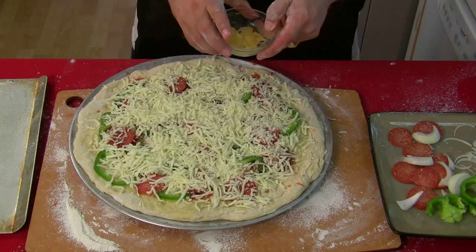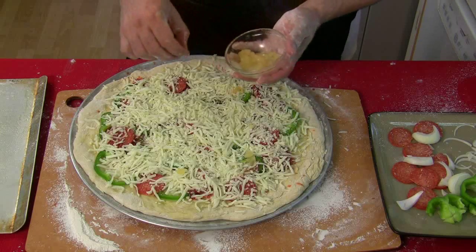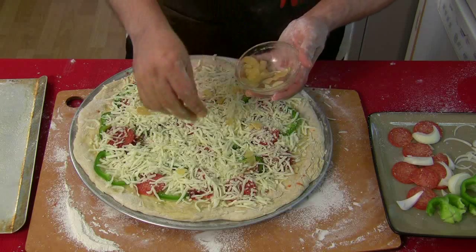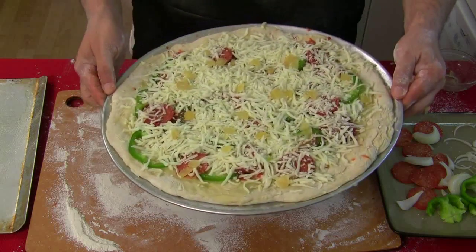Now the cheese is on there. I'm going to take little chunks of garlic and just lightly place them on top. I want that garlic to be roasting when it comes out, so I didn't want it under everything — I want it as cooked as possible. Here we go — into the oven.